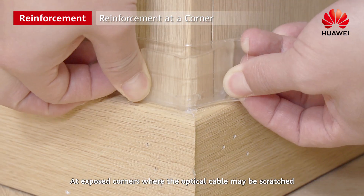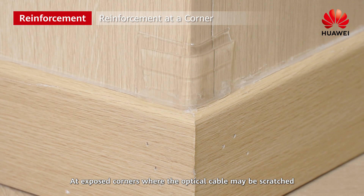At exposed corners where the optical cable may be scratched, use single-sided waterproof tape for reinforcement.